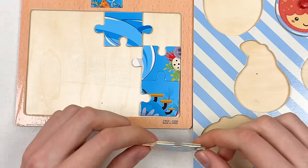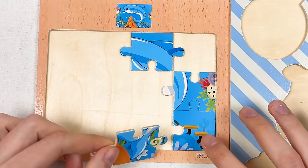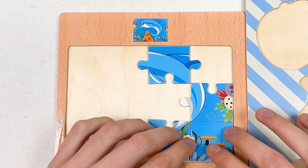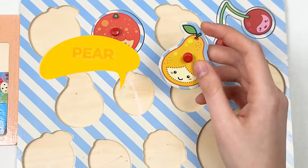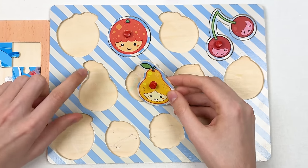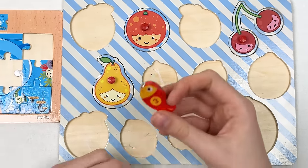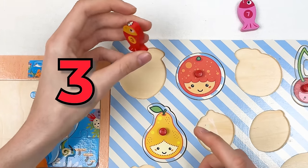Here we have the corner puzzle piece with the tail of the dolphin — let's connect them together. Here we have a pier and we can place it on the board — it has the same shape, so let's try — great! Let's continue with the fishes. Fish number three is a red color fish — let's place it here.